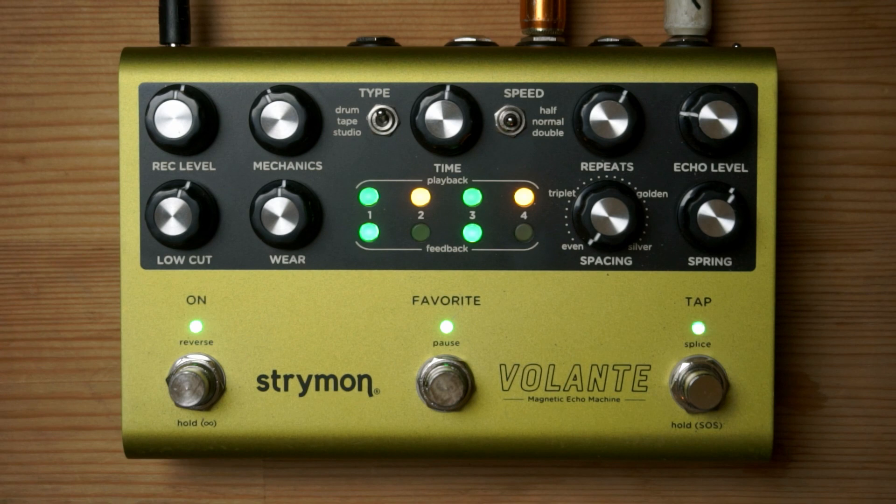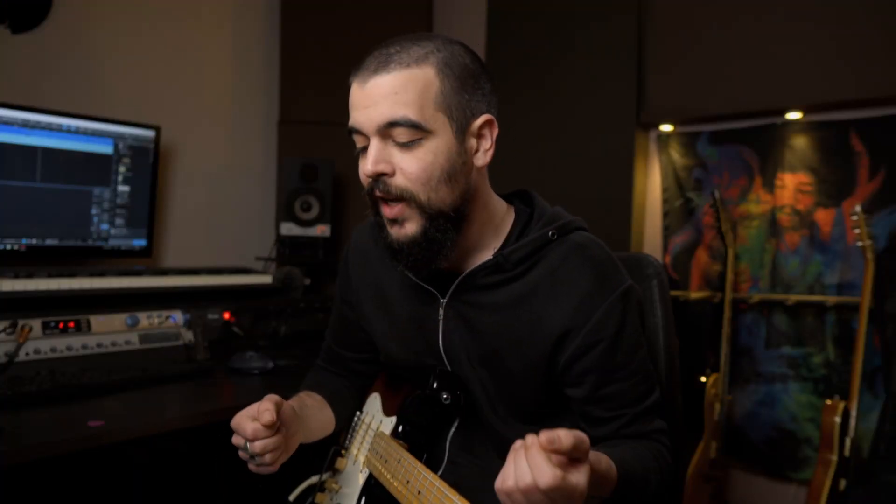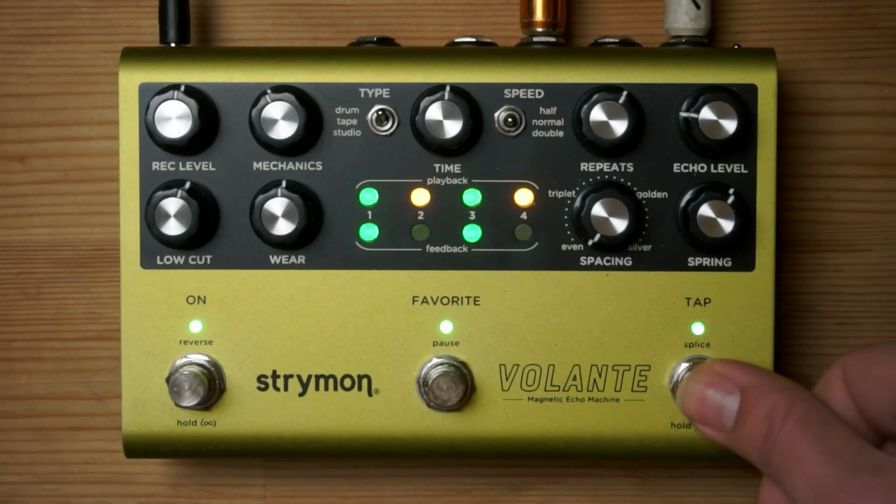In this video I want to cover the stuff you need to know in order to use the sound on sound feature on the Strymon Volante. It's a really great feature and I've been playing with it for the past 3 weeks that I've got this pedal and I can say that you can make some really cool stuff with it. In order to get into the sound on sound department, all you have to do is press and hold the tap button.